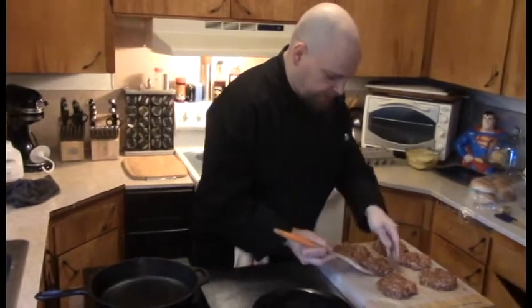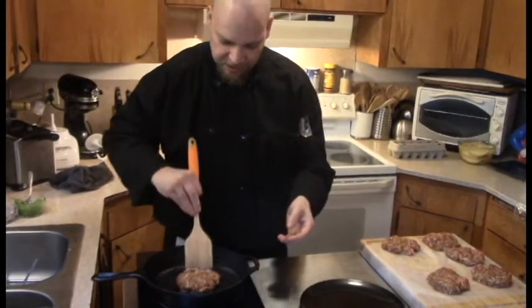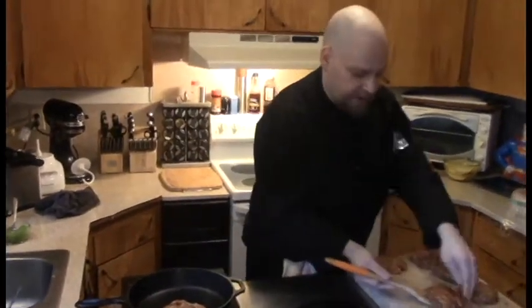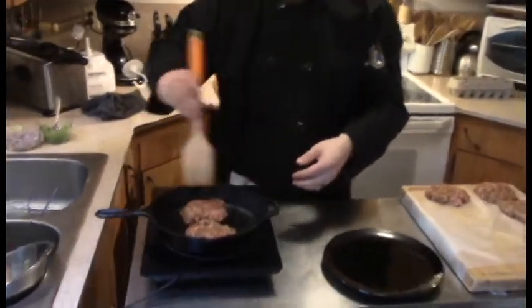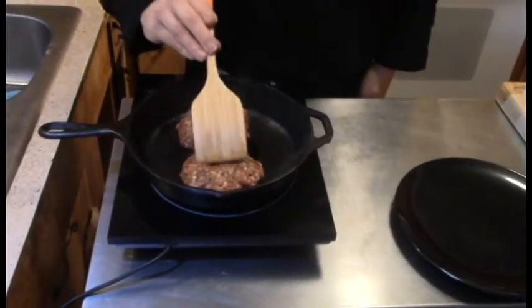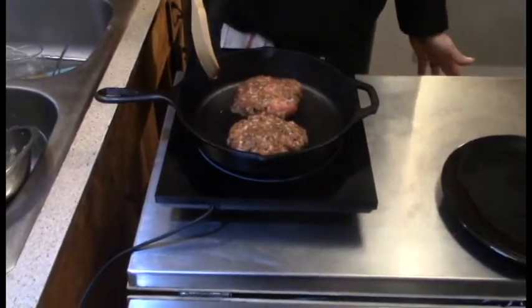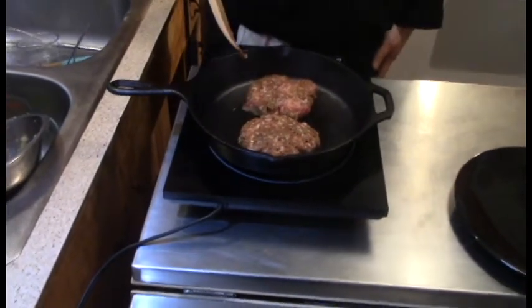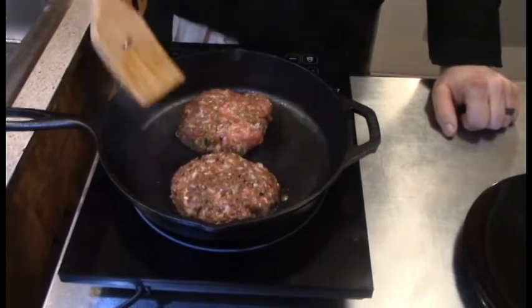Now we're going to bring the patties to the cast iron and let them cook. Be careful not to break them. Already smells so good — the trick is not to eat much in the morning when you have to cook, because you get super hungry right away. Let it go for about two or three minutes, then flip it. Move them around a little as you cook so they don't stick.